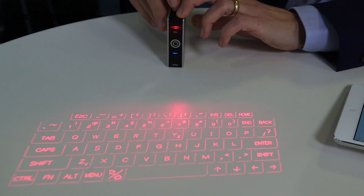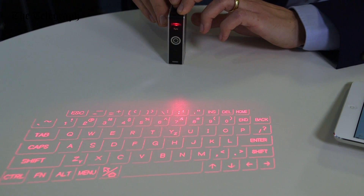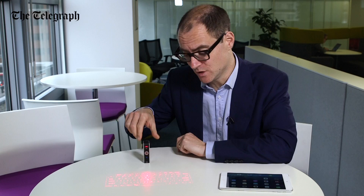So this little magic box is the Celluon Laser Keyboard, manufactured in Korea. And it couldn't be easier, at least in theory. You just turn it on, and you make sure the two devices — be it your phone or your tablet — and this gizmo, are connected via Bluetooth.